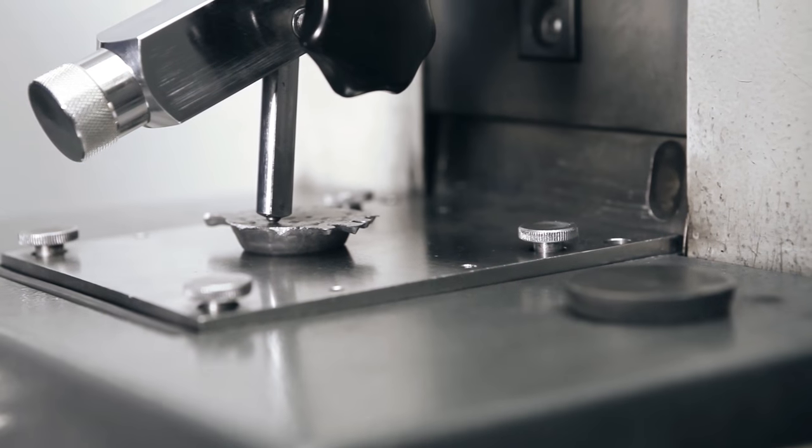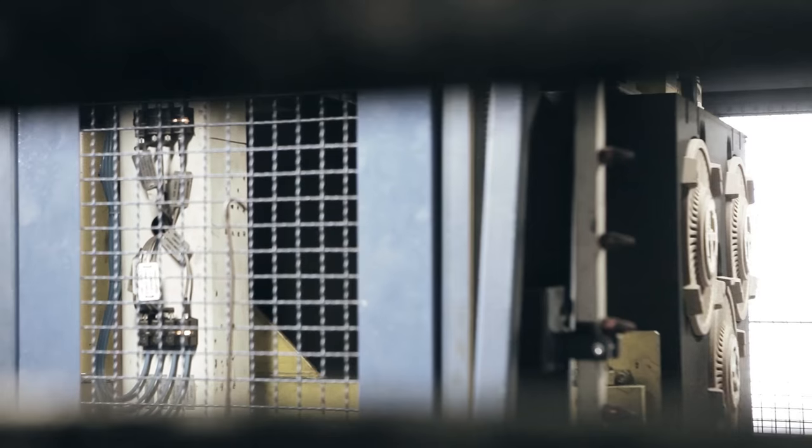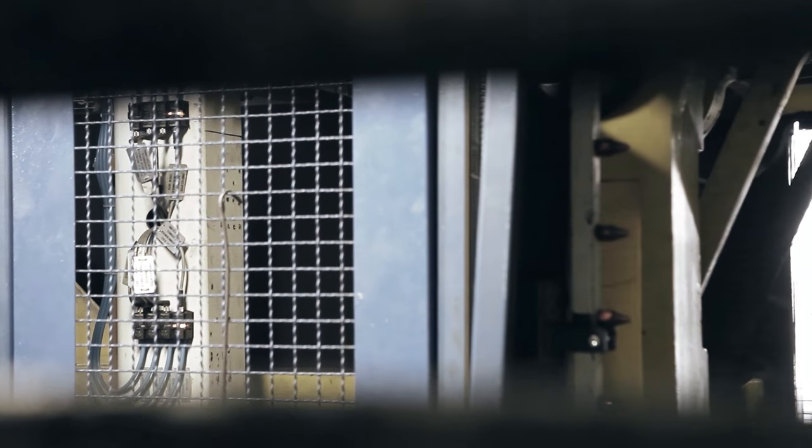Once the compound of the cast is proven to be correct, authorization for casting of the brake discs is granted. For the casting process, molds are swaged and the cores are positioned automatically on one side of the mold.